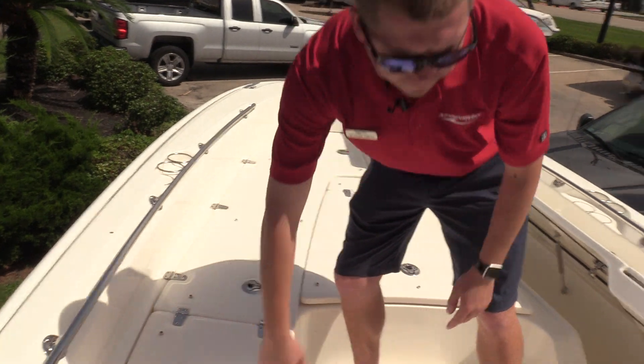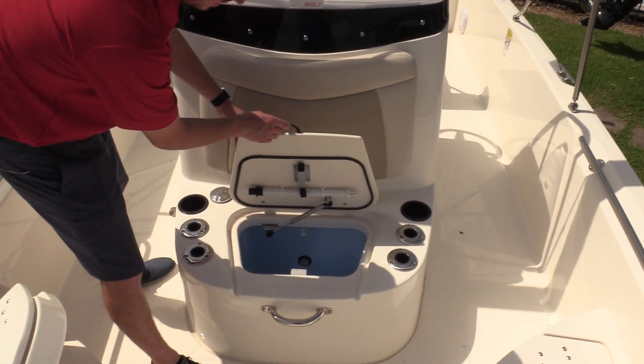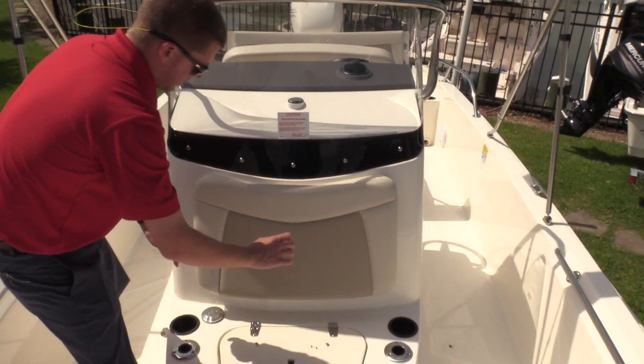When they're closed and the cushions are on these side compartments, we have flip-up backrests that extend with the cushions on them, so you have forward-facing seating. You've got cup holders and handrails right in comfortable positions. You also have a forward-facing seat built into the front of the helm here, which is also a live well — so you've got an additional bait well right here, plus more rod holders and cup holders.